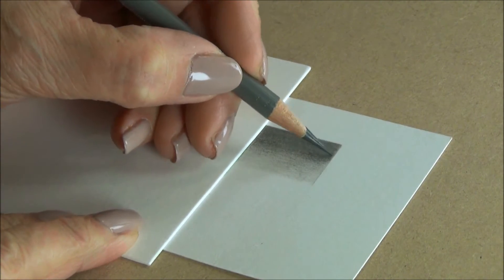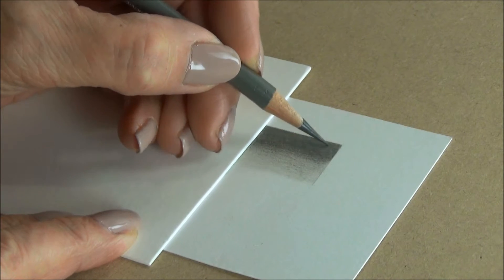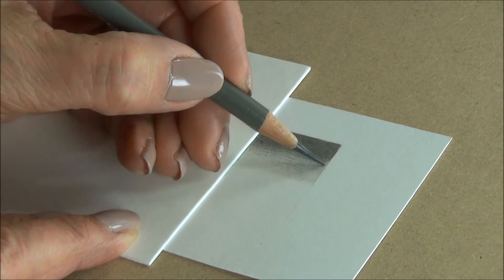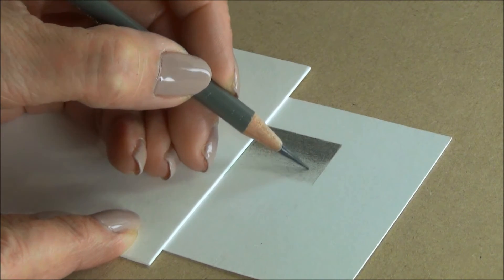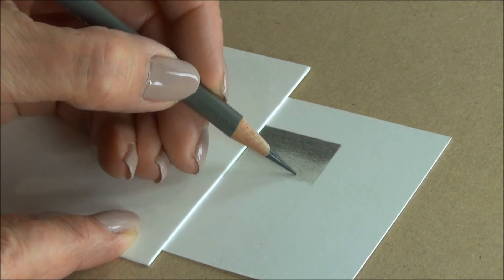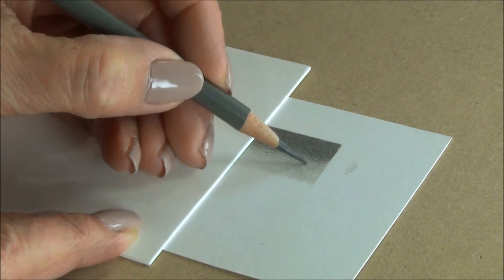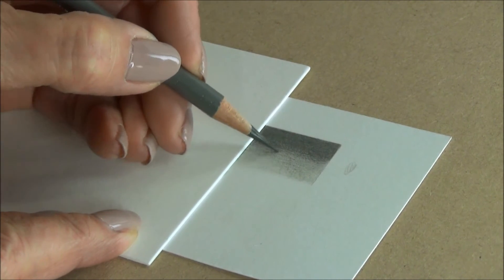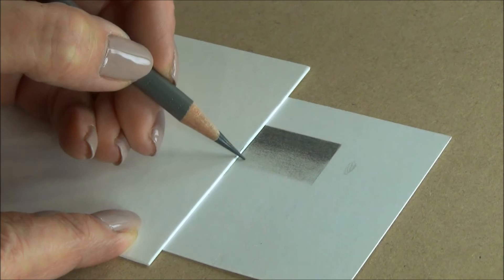So this is the grey going on — the warm grey 5. I've pressed very heavily in the darker area, and as I work away from the darker area, I'm pressing less heavily, using little shallow ellipses. It's that kind of stroke: shallow ellipses. I'm just working over the surface of the paper, changing direction and changing the pressure as I move into the lighter area.